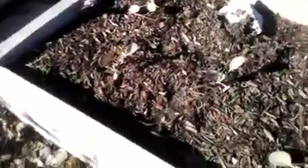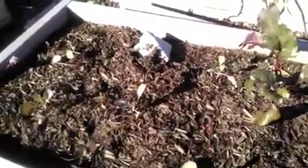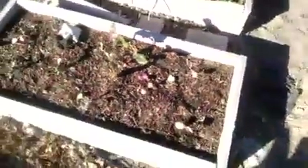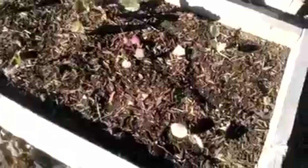Over here we have more cabbage. I was going to try to grow them all in one area, but it doesn't make sense — if there are bugs in there and you put them all together, the bugs can go through and eat everything. So if you spread them out, it makes your chances of a good harvest a lot higher.